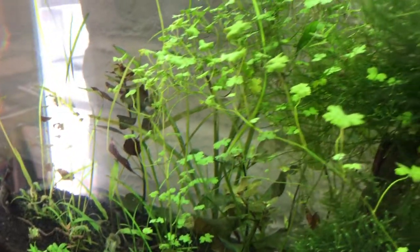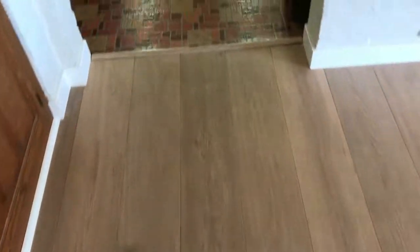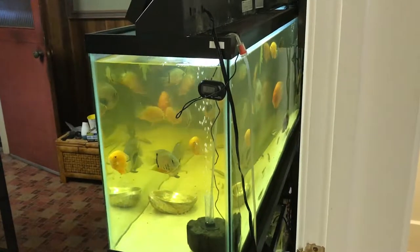I am going to head into my main fish room here. I am not really much into editing so I am just doing this the easy lazy way. This is my Severn tank.